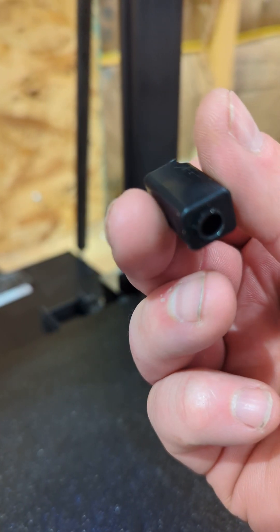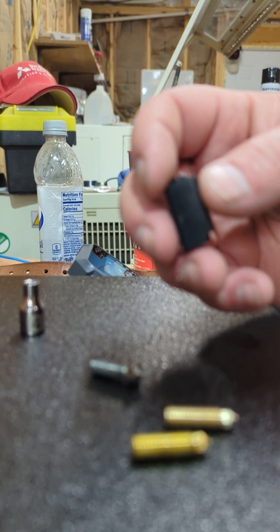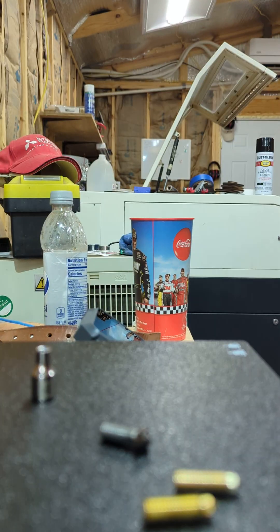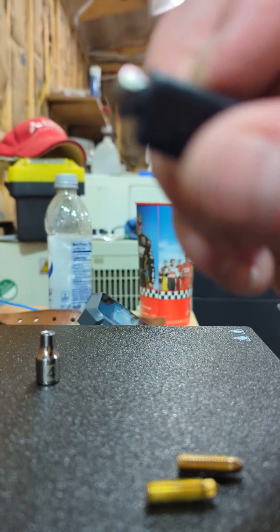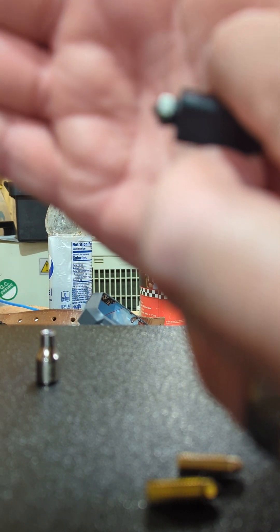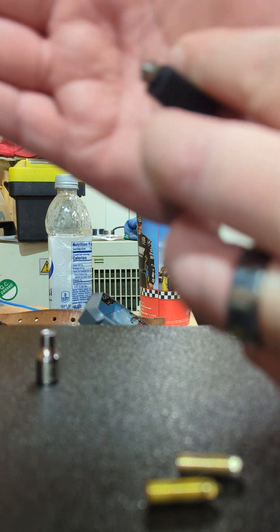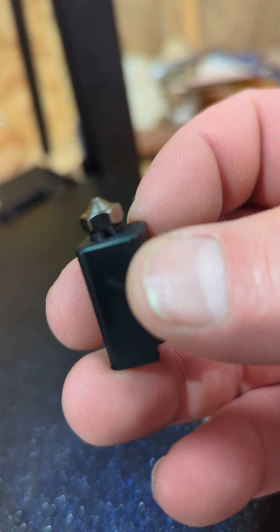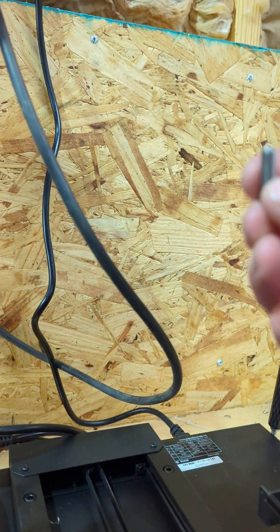That's the silicone boot around the hot end. You guys can see that it would stick out — maybe you can see it on camera. I can see the little ridge; I don't know if I can make that work or not.